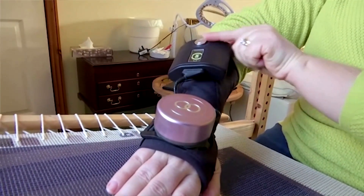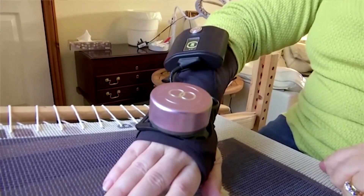It just frees you up. You can enjoy your hobbies more, you can work more effectively at typing. The gyro glove is huge because there is not a lot out there to help us.